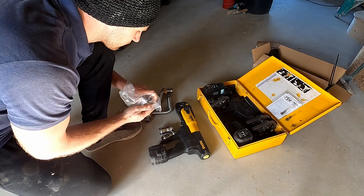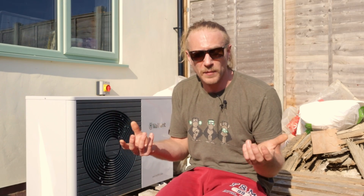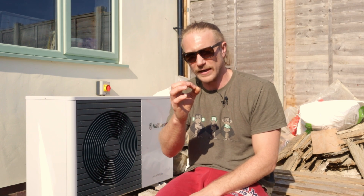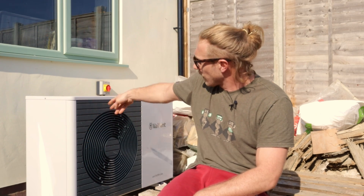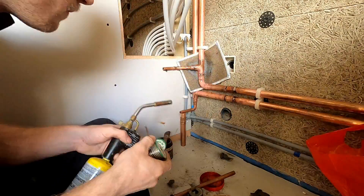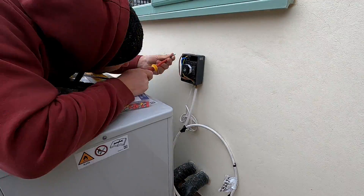Next we connected the flow and return — another specialised kit with a type of fitting I'd never used before: press fittings. You put the pipe inside another pipe, then a special tool compresses around it, and a rubber O-ring inside forms a waterproof seal. Once the pipes were in, I ran them around and up to the underside of the cupboard where the rest of the system connects.